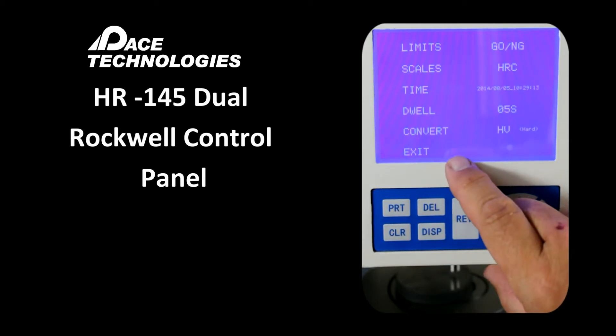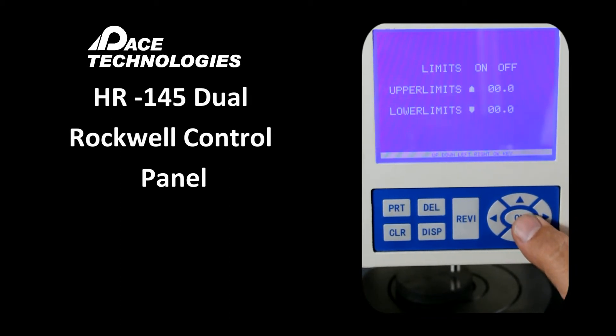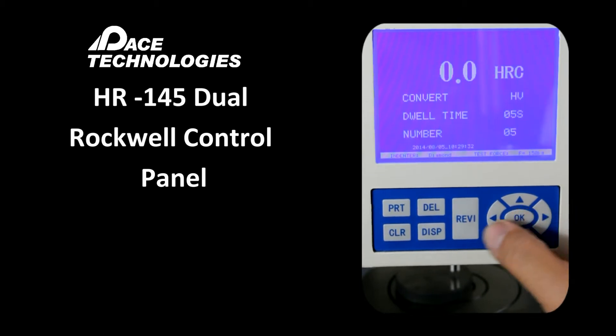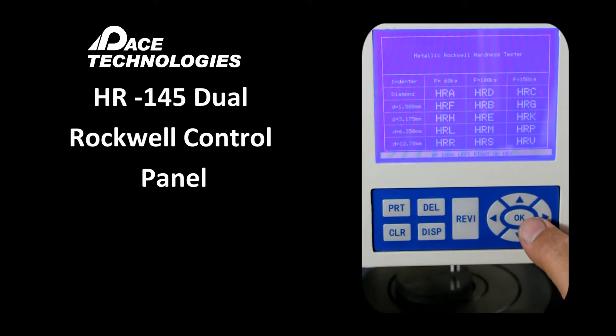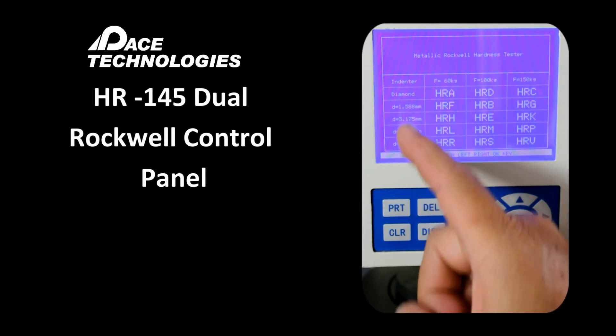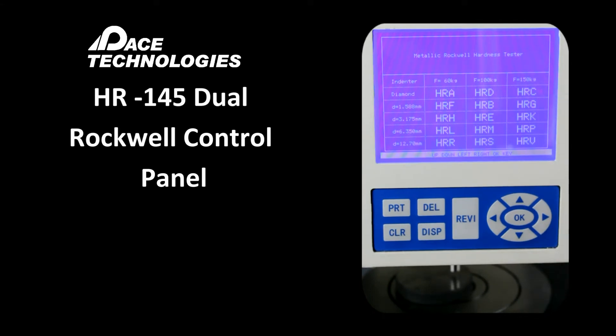We can see a flashing cursor in the parameters menu. Moving to the top, we have limits, which gives us a go/no-go for our measurements — we can set an upper and lower limit, or turn it off. The next variable is the actual scale. The unit is currently set for Rockwell, showing 60, 100, and 150 kilograms. With a diamond indenter at 150 kilograms, we will be measuring Rockwell C.